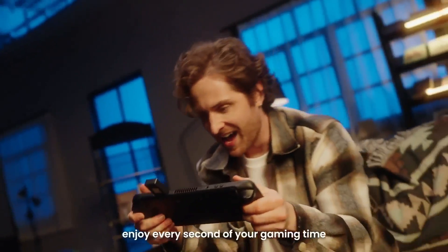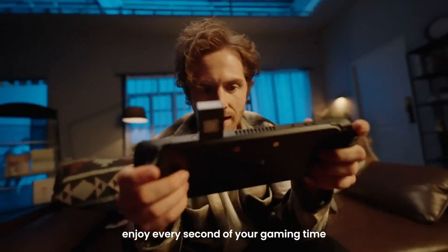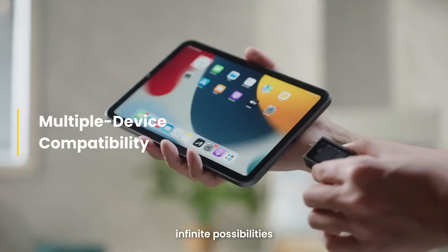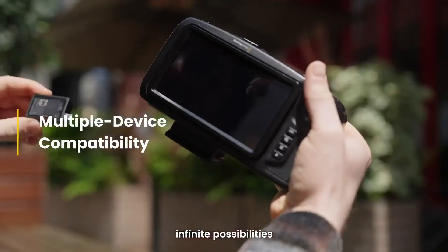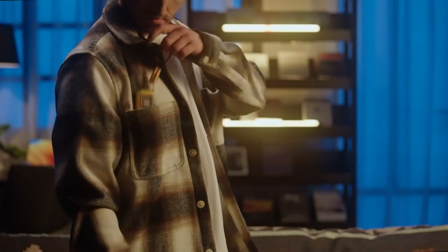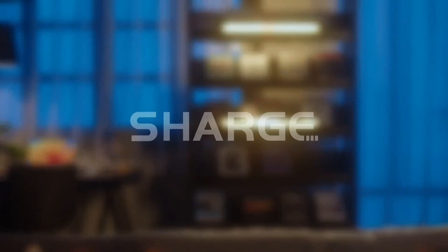Store more games and enjoy every second of your gaming time. One ChargeDisc. Infinite possibilities. Are you ready?